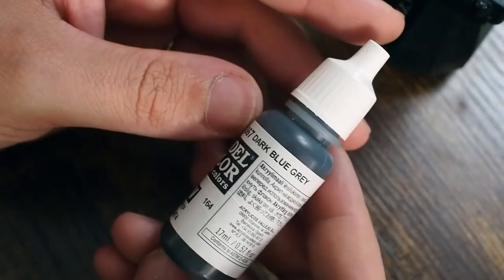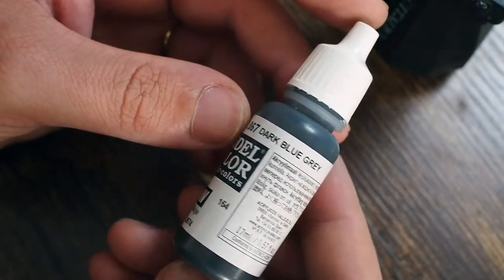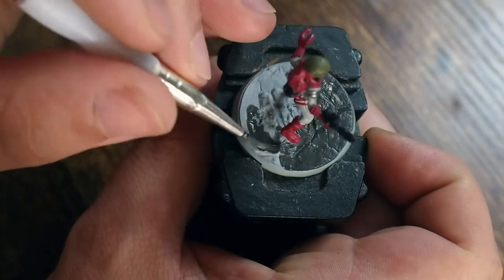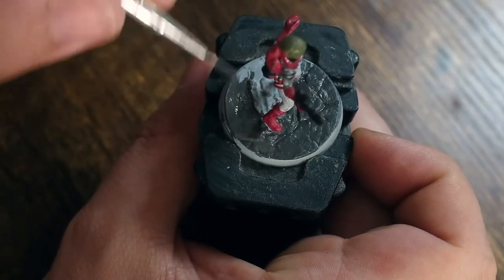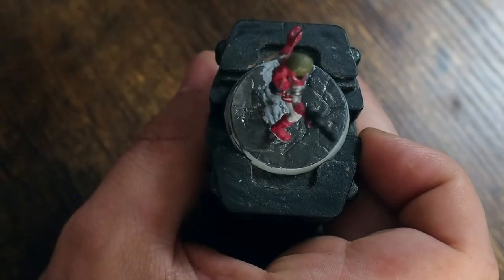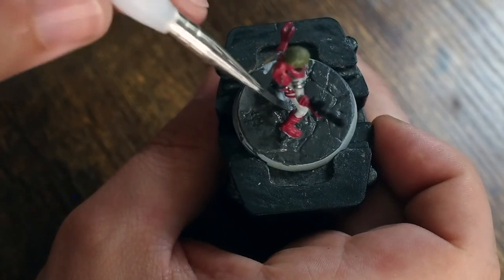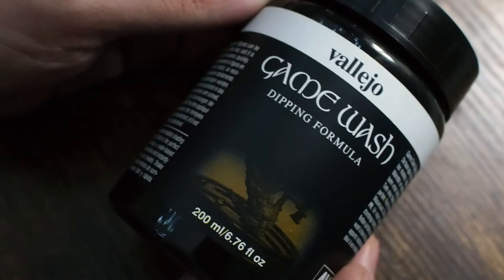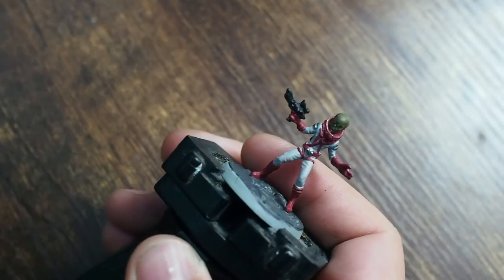Now we're moving on to a dark blue-gray for the base. One cool thing with these Fallout models is the bases are pretty much already built for you, so you don't have to think too much about what kind of base to make. I'm just putting a base coat of dark gray on here to create a quick, easy, and effective base.